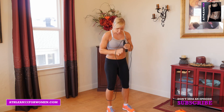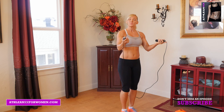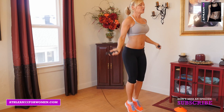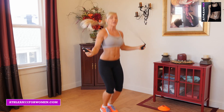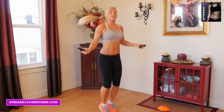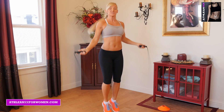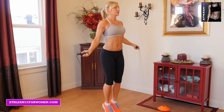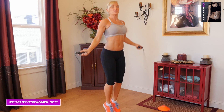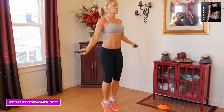We're going to start out with jump rope, which is a great way to strengthen your feet. With jump rope you can just do some nice, easy jumps. With this workout you can do anywhere from 15 to 30 seconds of work with 30 seconds of rest. And it's okay if you miss — we're going to be doing a lot of that if you're just starting out. Think about staying on the balls of your feet and just a nice, easy pace.